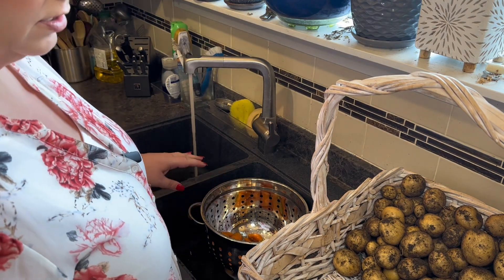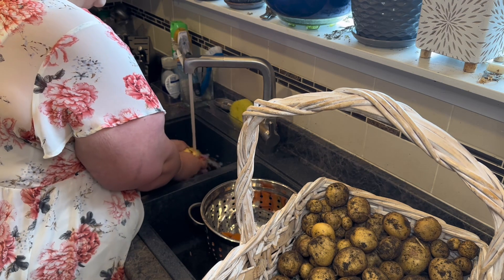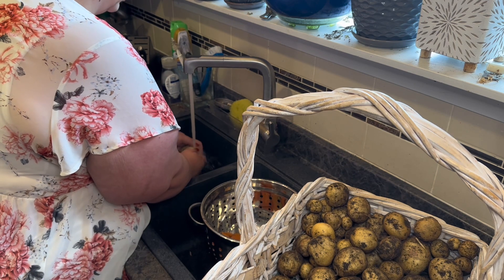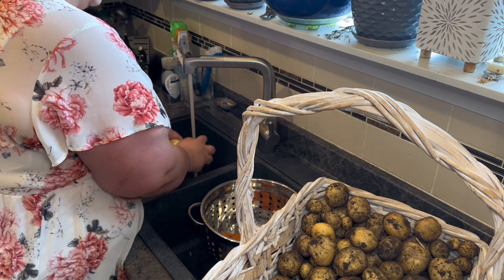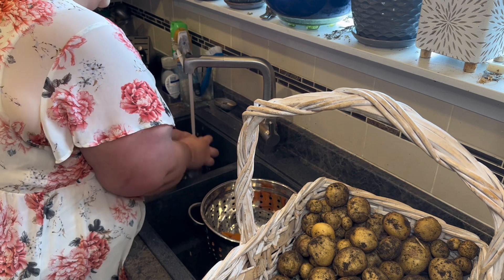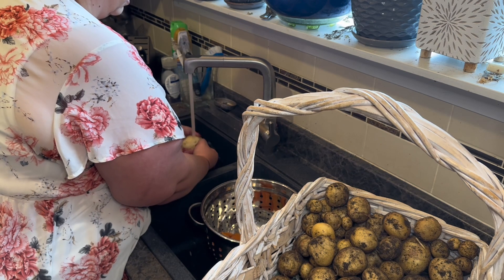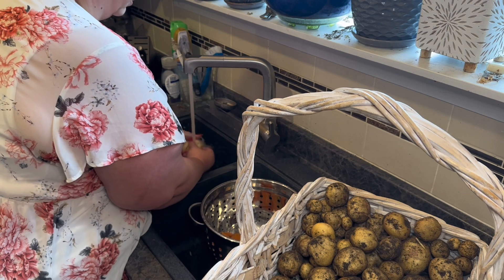We've got a lot of potatoes here so let's wash those. I'm not going to be storing my potatoes — there's not really a lot here to store and I didn't grow a ton to store. So I'm probably just going to put them in my potato bin and use them. I don't want to scrub them too hard so they don't rot.